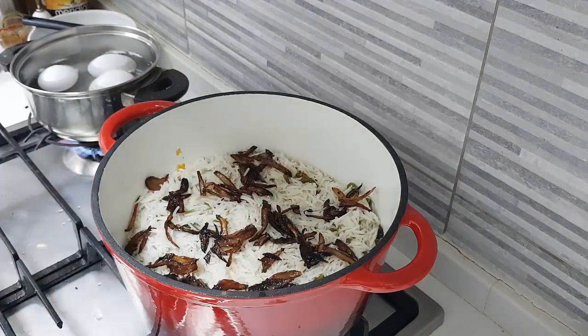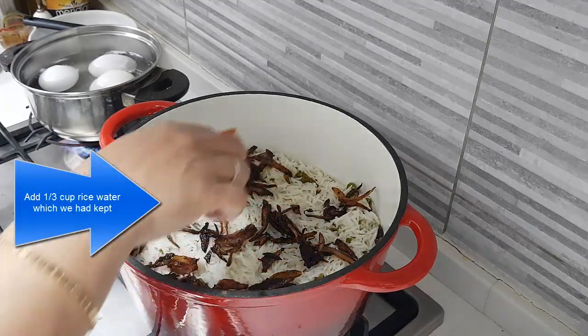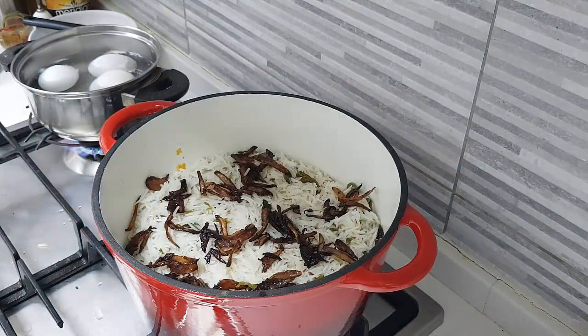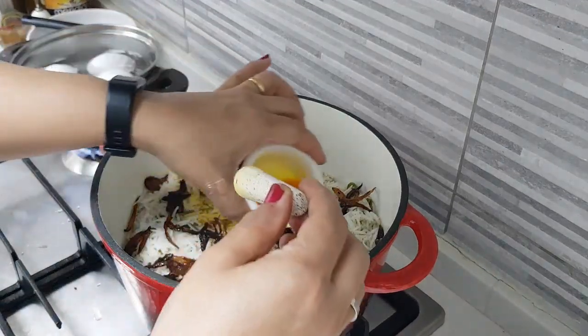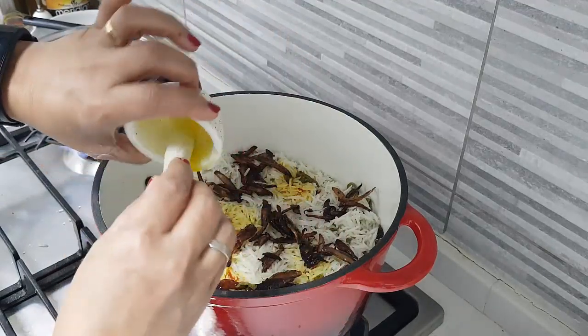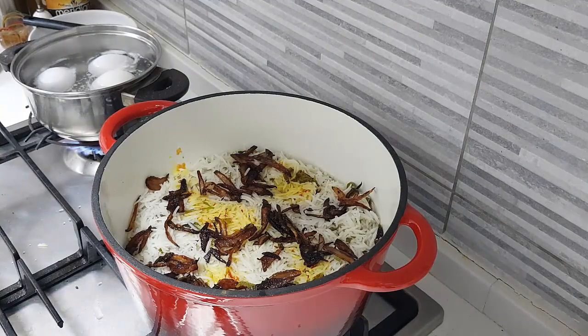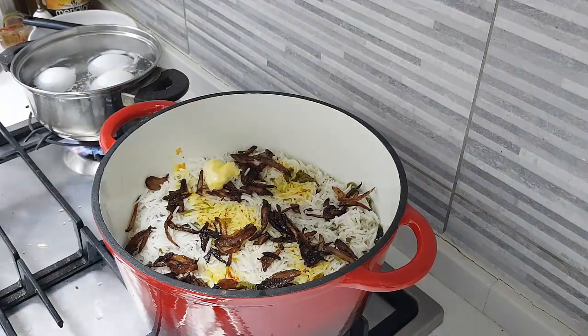Along with the drained rice, there was a little oil left from frying the onions — about two to three tablespoons — which I've added on top of the rice, along with the fried onions. Now I'm going to garnish it with some more saffron water and add about one tablespoon of butter.